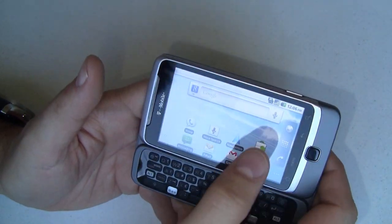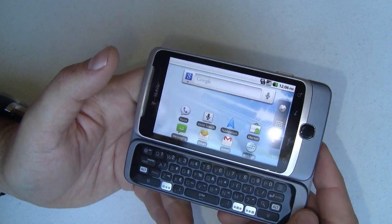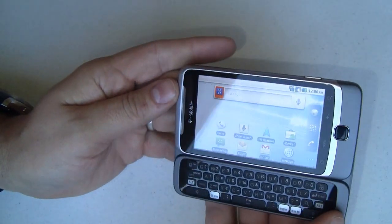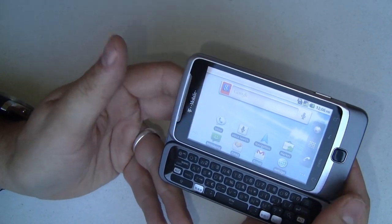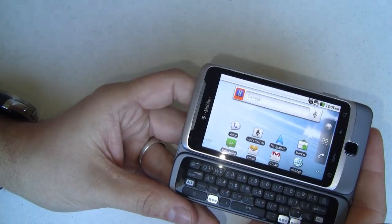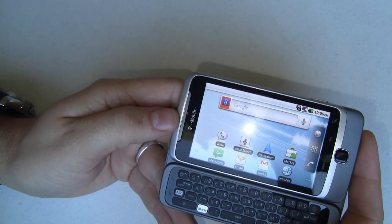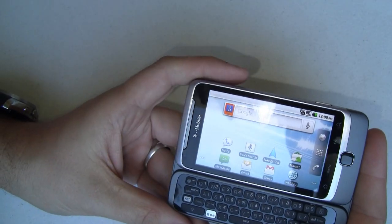The speed on this device is just phenomenal — I love it a lot. I'm very, very impressed with the overall feel and overall experience of the device. Next up in our video series, we're going to show you just how fast it is. I know a lot of you have complained about the 800 MHz processor inside this device — well, let's see if it's really a problem or not.